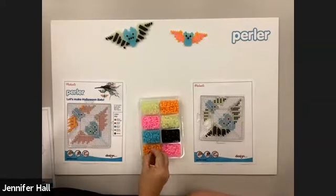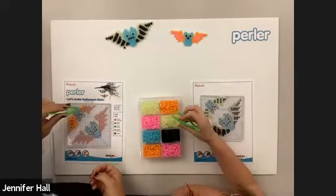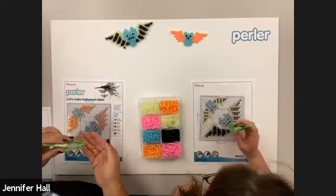So we just finished one wing with the black and now I'm going to move on to the glow green. You're going to do the full wing and then move on to the next color — color by wing.